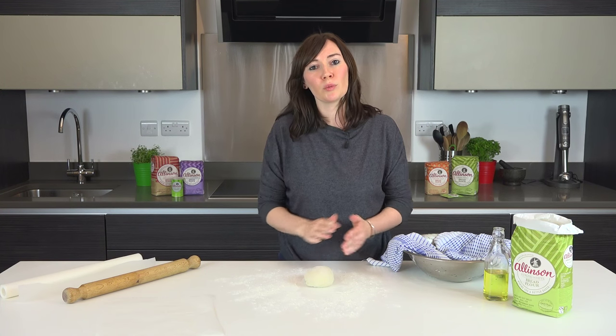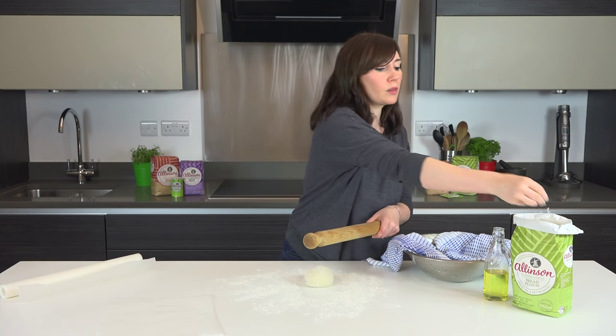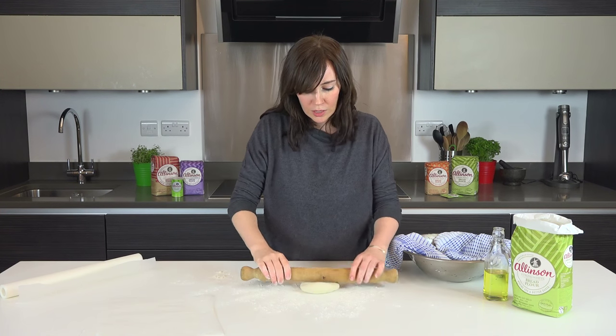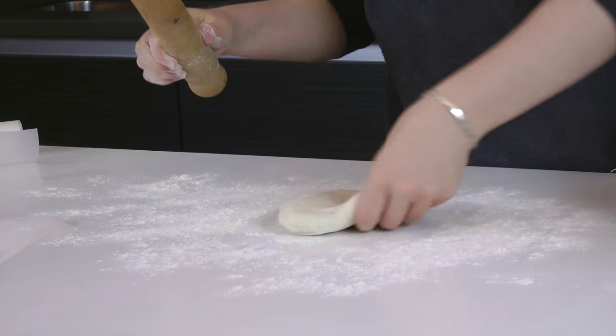Start with a ball because your shape will be more uniform at the end, and then roll it out. A little bit more flour on the rolling pin so it doesn't stick, and just start rolling and turning to keep it nice and even.